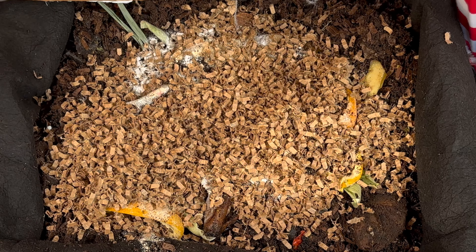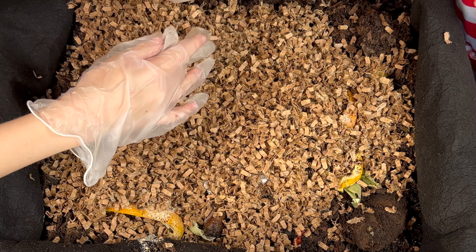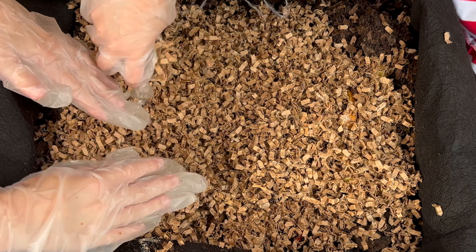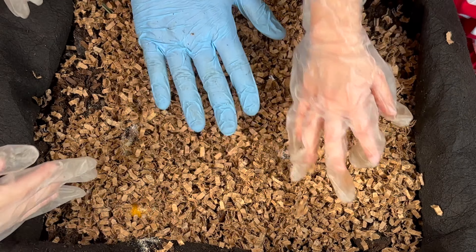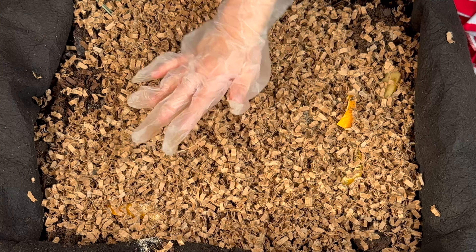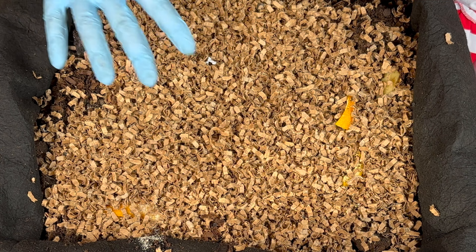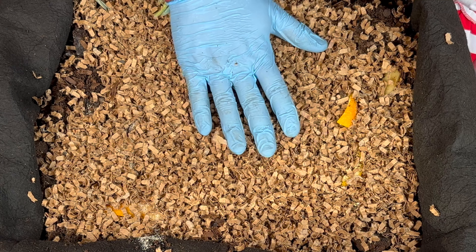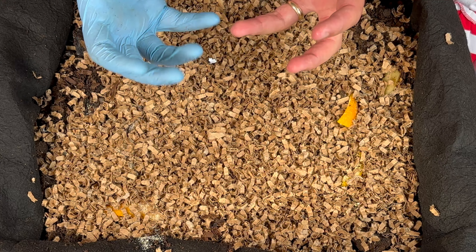And they even helped me shred the cardboard — we learned about shredders. So if you ever learned about shredders, we've got some experts here! Perfect. Okay, so do you think this is too dry or too wet for the worms? Too dry! Right. So after this we are gonna add some rainwater on here because they like that the best, and all the microbes are gonna help them digest the food, and they're gonna eat it and they're gonna make worm castings.